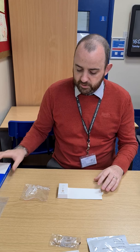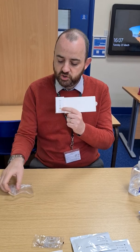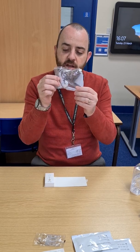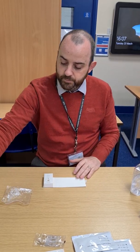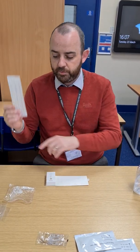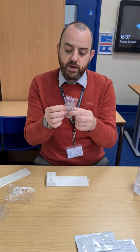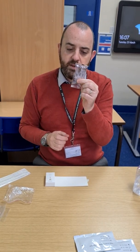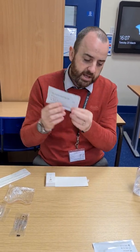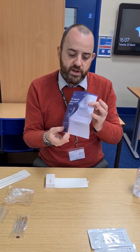Once you open the lateral flow test box there are several things inside. There's a cardboard insert which is important to hold the test tube for the drops. You'll have a bag containing three tubes for dropping, three disposal bags for your used swabs, three swabs, three vials of liquid, three lateral flow devices in sealed packets, and an instruction booklet to refer to at any point.